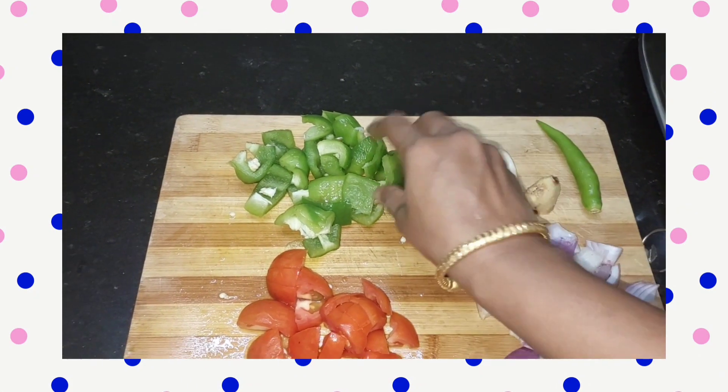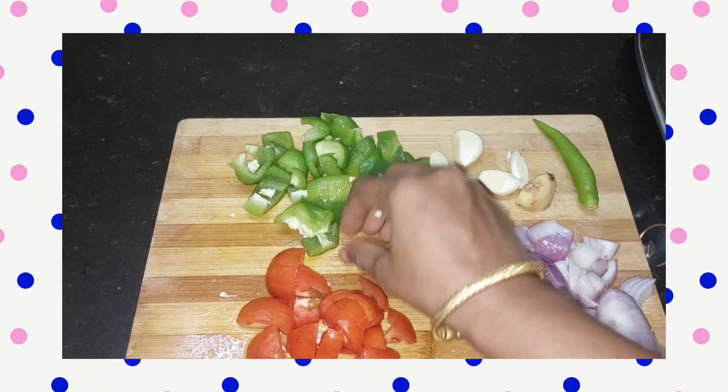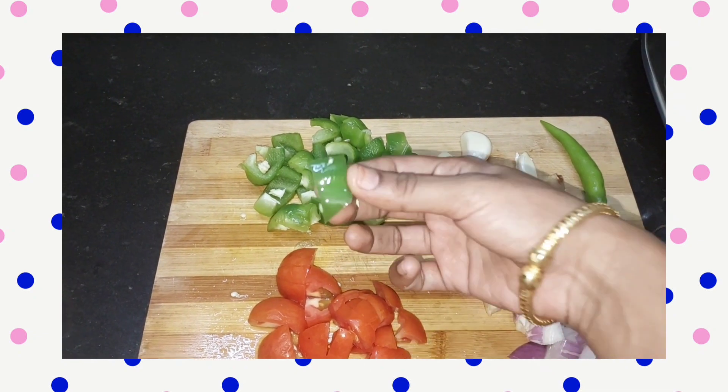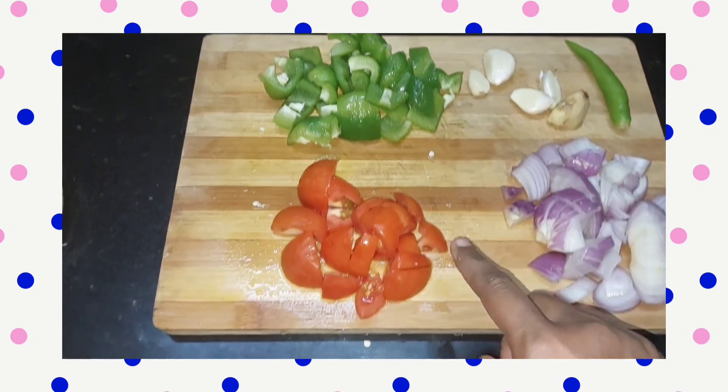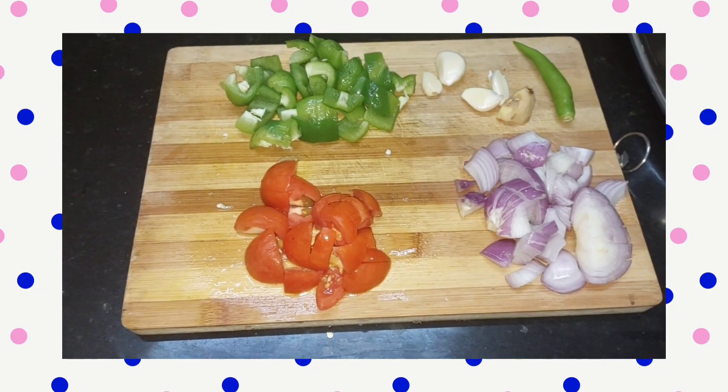Add medium size pieces, and cut one side. It's a cube — cut it twice as needed. You can reduce the amount as you like.